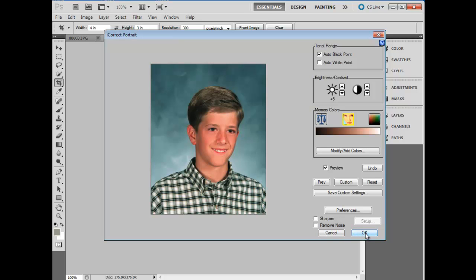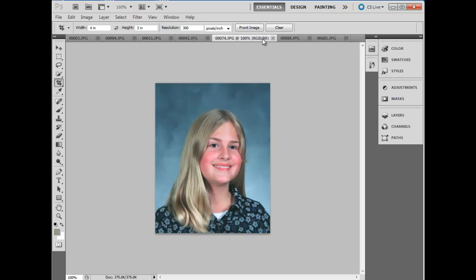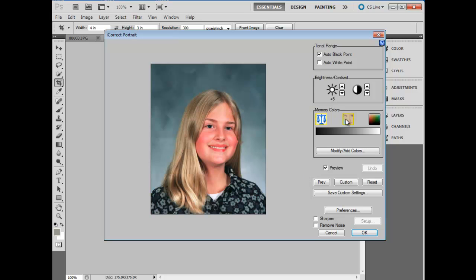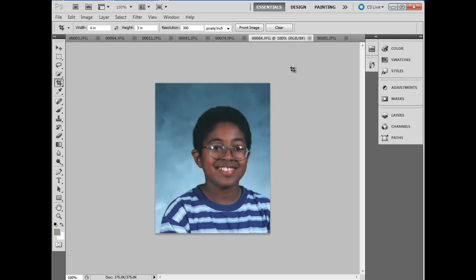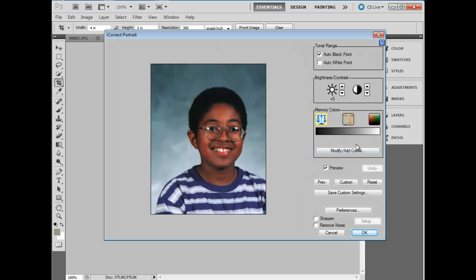We really are optimizing each picture to take advantage of the skin tone technology, automatically removing the color cast and increasing the brightness of each image automatically. And that's basically the way it's done. Notice that it works well on all skin tones.